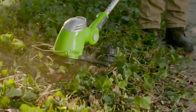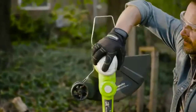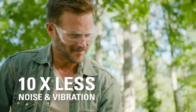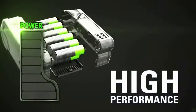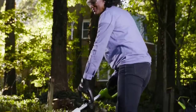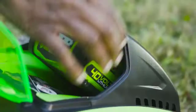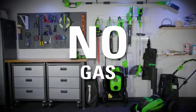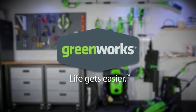Go from trimming to edging in seconds thanks to the three-position pivoting and 90-degree rotating head design. With up to 10 times less noise and vibration than a gas string trimmer, work longer and in superior comfort. The high-performance G-Max lithium-ion battery delivers fade-free power with no memory loss and is interchangeable with all Greenworks G-Max 40-volt tools — the industry's largest 40-volt system. No cords, no gas, no oil, no maintenance. Greenworks: life gets easier.